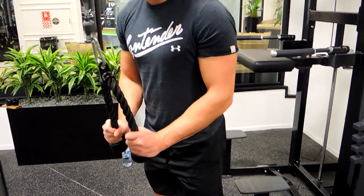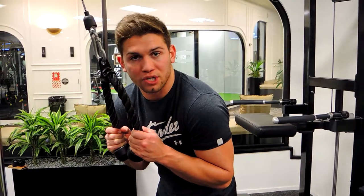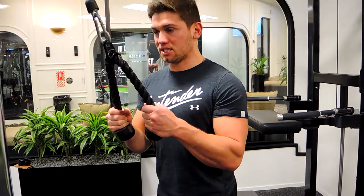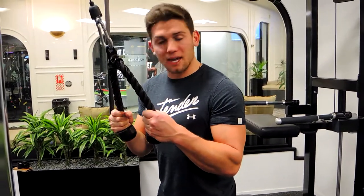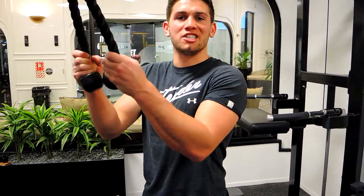Not using a weight where you have to compensate with your shoulders and your chest. Keeping that chest up nice and high, keep those elbows by the side, pushing down and then controlling out. That guys is cable rope tricep pushdowns.